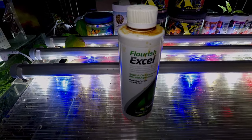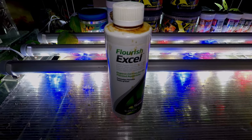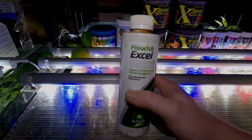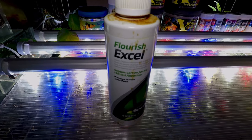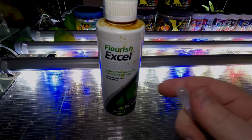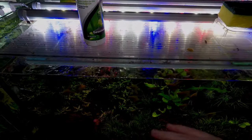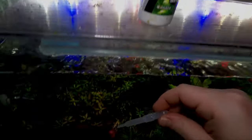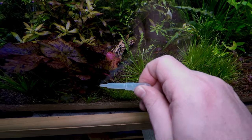If your aquarium isn't suitable for a Siamese algae eater, or you have some other situation preventing you from that method, you could pick up some Flourish Excel. Although it's supposed to be a liquid CO2 supplement, it actually works really well to get rid of blackbeard algae. To do this, get yourself a little pipette and turn off all the flow in the aquarium so the water is nice and still. Then put the pipette into the Flourish Excel, go down to the area where there is blackbeard algae, and dose the Flourish Excel directly on top of it.